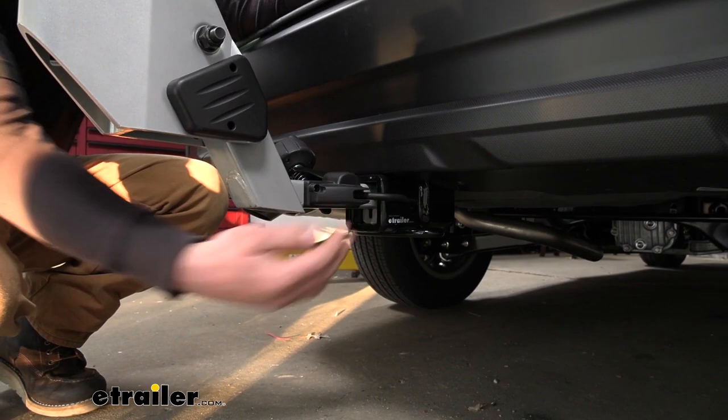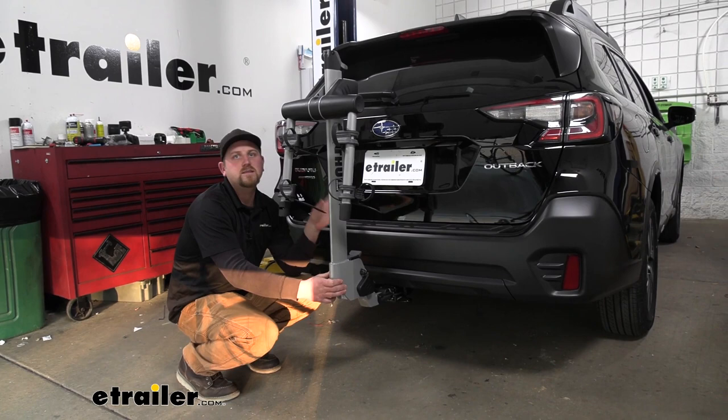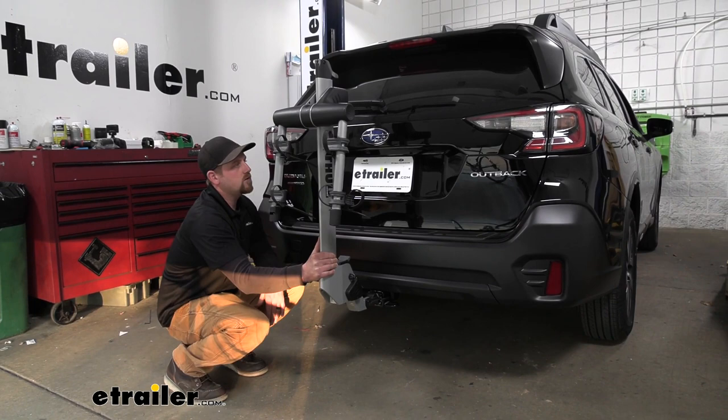There's a knob on this side, and when you crank that down it's going to eliminate any slop or play in the connection point. That's really going to help keep the ride inside your Subaru nice and quiet. For example, going down the road and hitting some bumps, you can see that the rack moves with our Outback and not on its own.